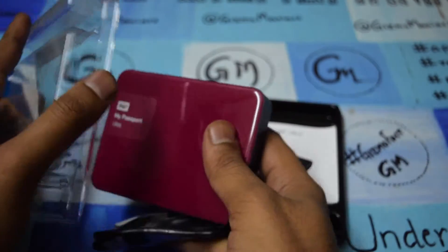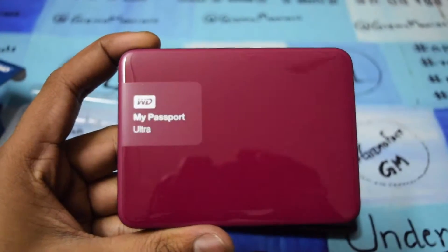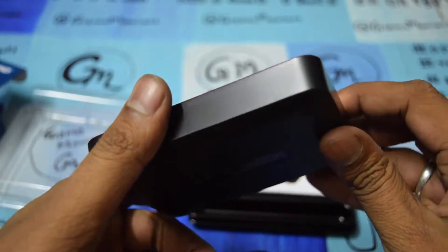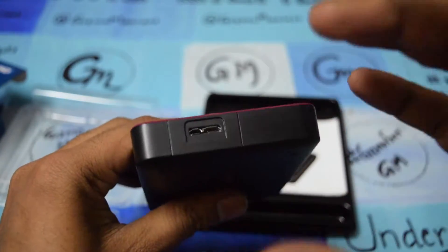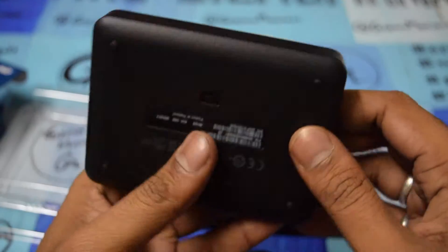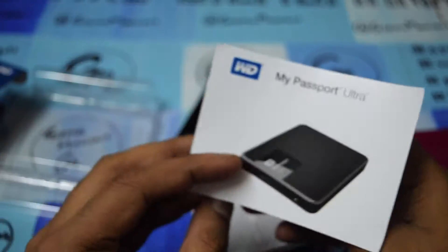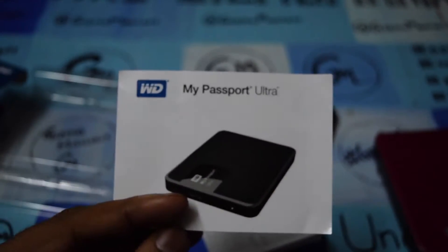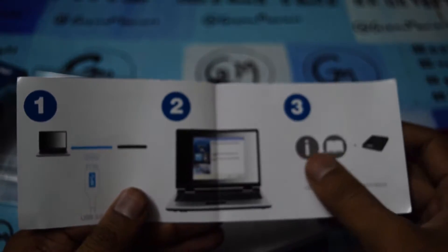Here I am taking out the hard disk. It looks very glossy in the front and pretty good. It is very light in weight, around 231 grams. The Western Digital logo is on the bottom. Here is the USB 3.0 connecting cable slot. It is up to 2048 GB of storage and the connection guide is shown here.